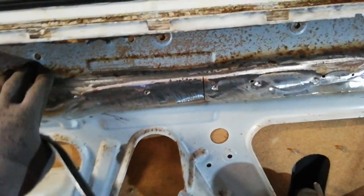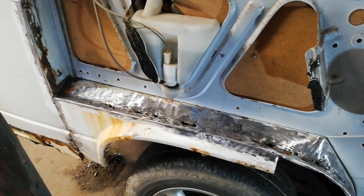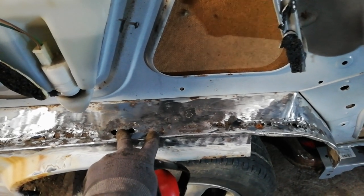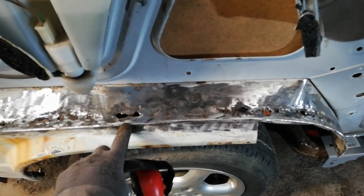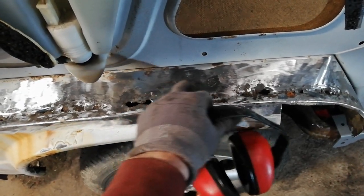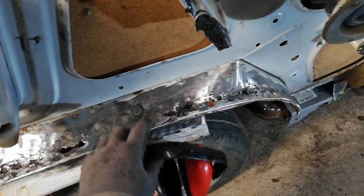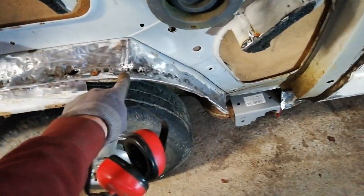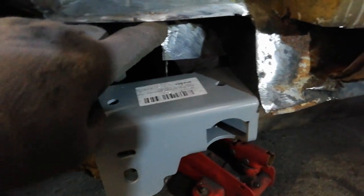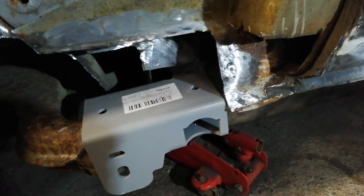Gone over it all there now with the flapper wheel, just giving it a clean up. Cut out some rust holes that need seen to. I've cleaned up this because I'm pretty sure the panel that comes has a kind of a false seam in it, so you need a way of connecting it. I might end up cutting this off but I'll do it in small sections, so I weld in pieces with a tab to hold the new arch. I'm going to leave as much of that as I can for the time being. That's all got cleaned up, cut back a little bit more in places, and I'm going to make some little cardboard templates and start cutting some stuff for that.